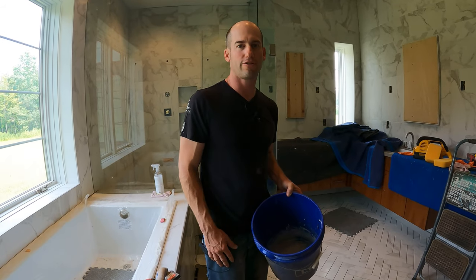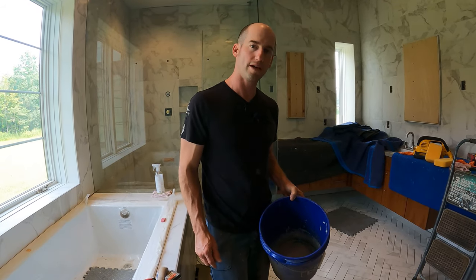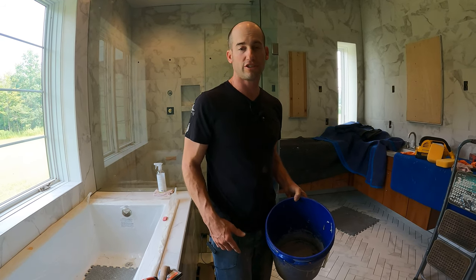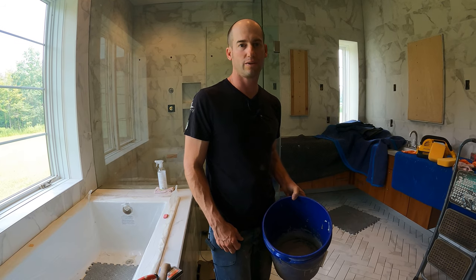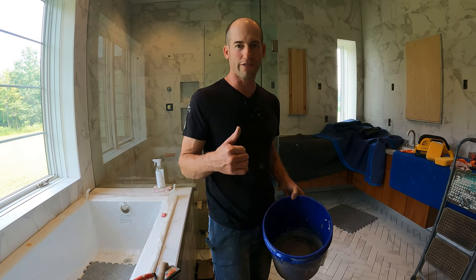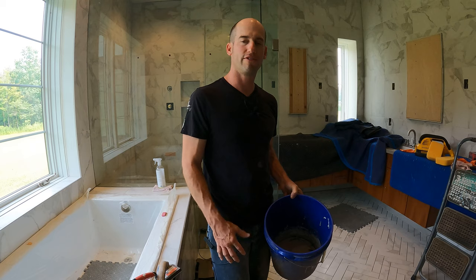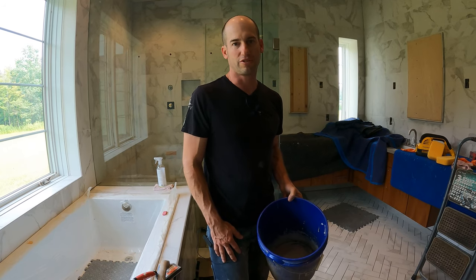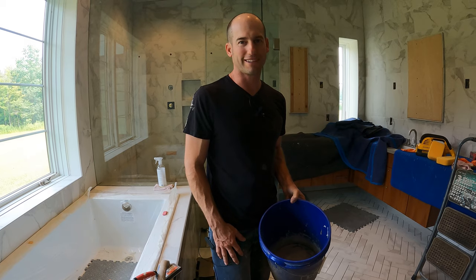That's the end of the video for how to mix grout — hope it helped you and hope you learned something. If you have any more questions, feel free to email me in the comments section below. If you like the video, give it a thumbs up. If you want to see more videos on problem solving and DIY projects, follow me and subscribe. We'll catch you next time.